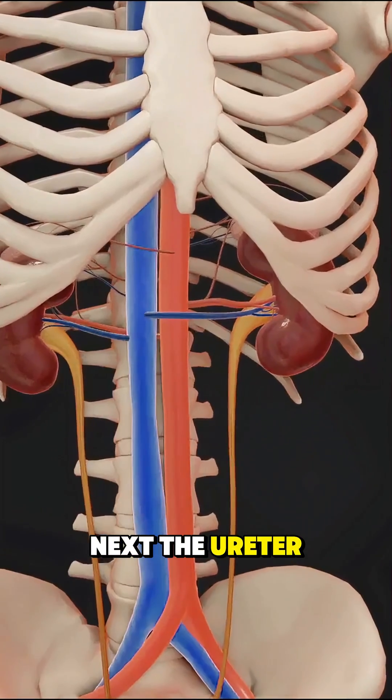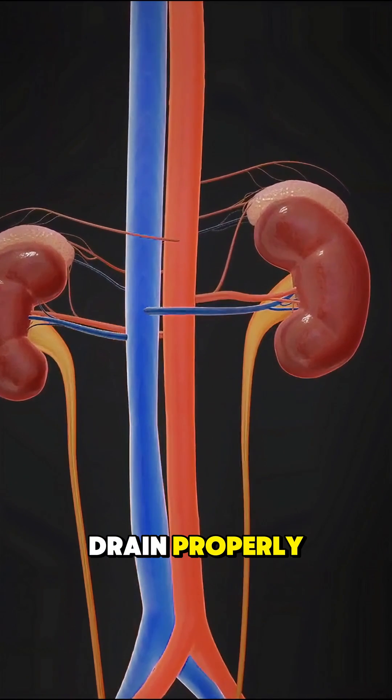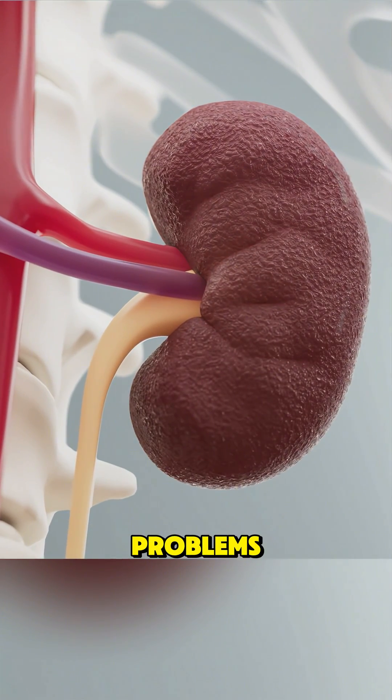Next, the ureter — the tube that carries urine — is attached to the bladder so the kidney can drain properly. The old, failed kidneys are usually left in place unless they're causing problems.